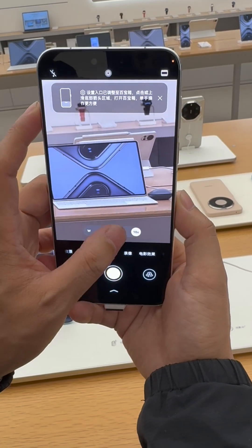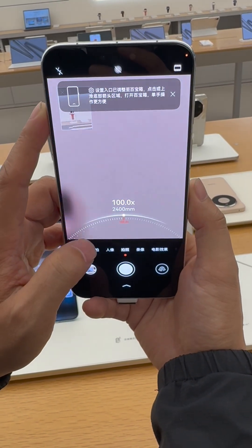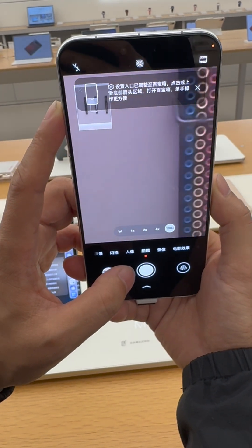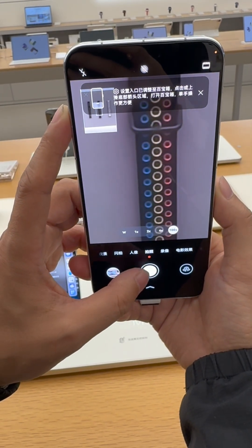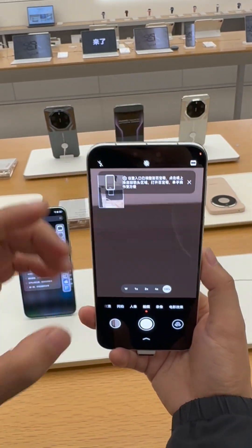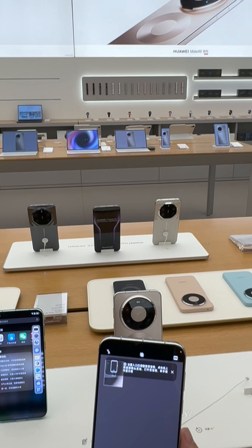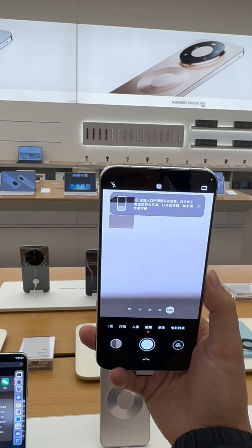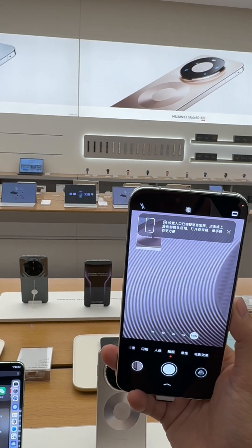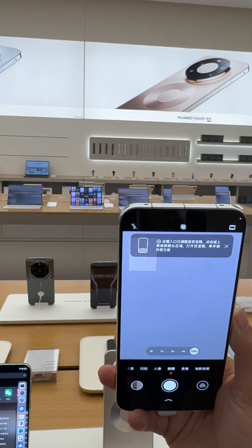Also a 50 megapixel telephoto — the rear camera setup supports up to 100x digital zoom. On the front side, there is a selfie camera with a 3D sensor. The battery is 6000mAh with super fast 100W wired fast charging.